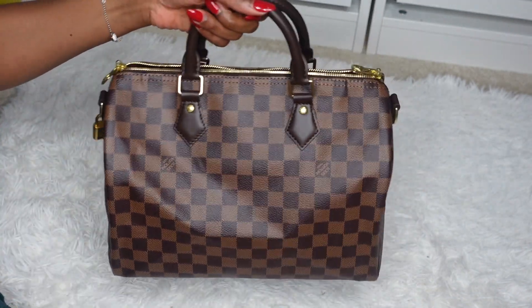The Speedy is also very lightweight because it's made of canvas material. It holds a lot of stuff, though not as much as the Neverfull — I'm comparing the size 30, which is the medium, to the Neverfull MM, also the medium. I can carry almost everything I carry in my Neverfull, with the exception of my laptop, which fits comfortably in the Neverfull. Another pro is the better price point — the classic Speedy has a better price point than the Neverfull.